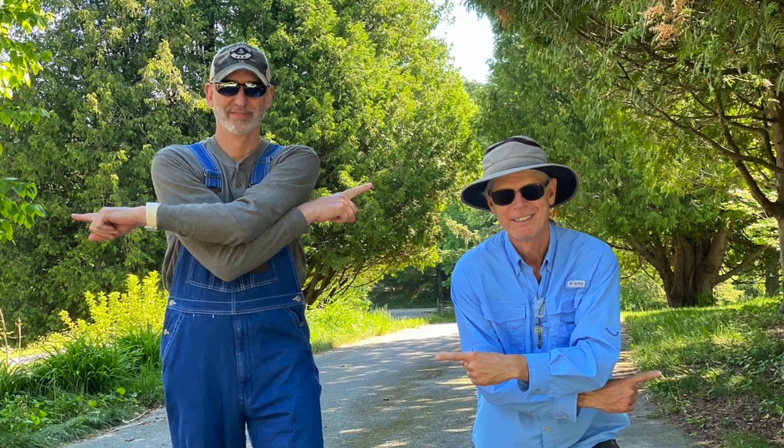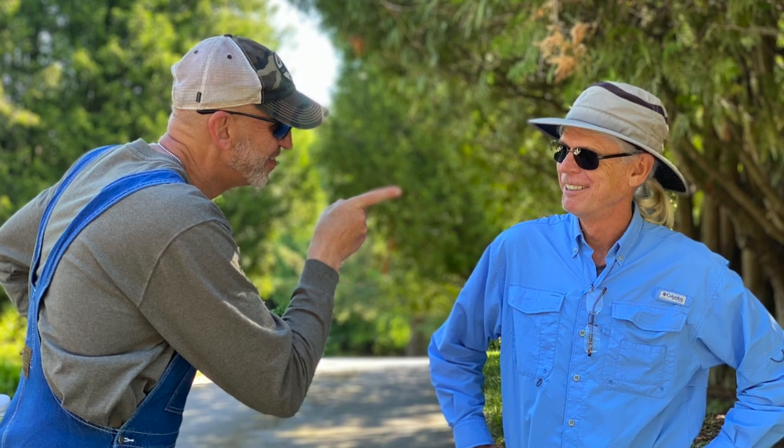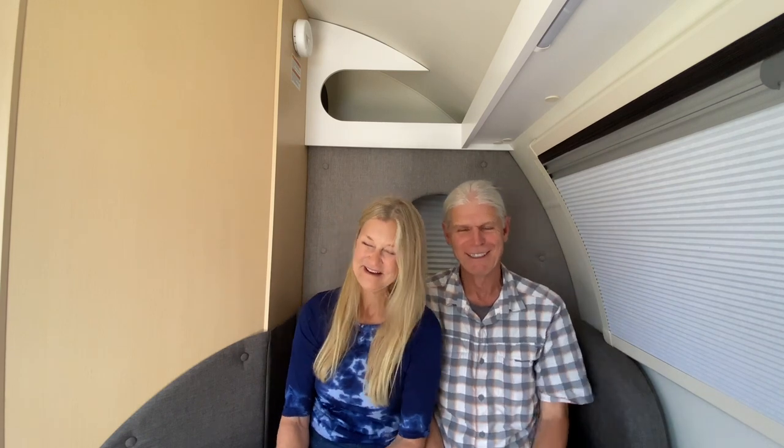Our first attempt at backing up the trailer, while laughable now, was anything but laughable in the moment. It was filled with instructions like: 'Shaney, you're jackknifing it!' 'Right, Shaney, right.' 'No, no, I meant the other way — left. Shane, left. Turn your wheels right. The other right.' From the driver's standpoint, I had one seasoned driver giving me instructions using his framework, then an unseasoned partner also offering his two cents. It sounded like utter chaos and didn't make sense to me as the driver.